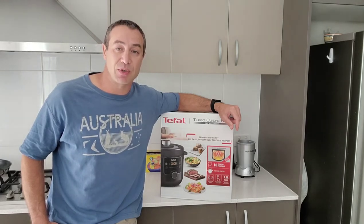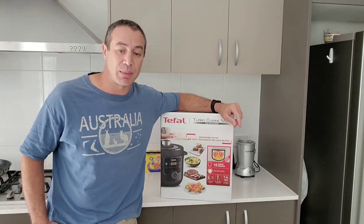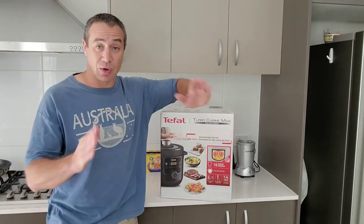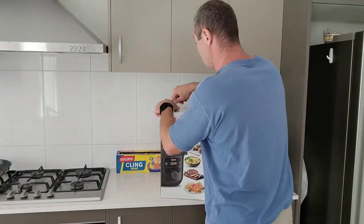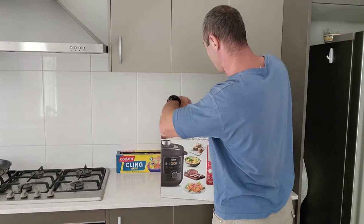Thank you so much for watching and helping me out. Now I'll go into unpacking this pressure cooker. First, I'll open up the box and see what's inside.